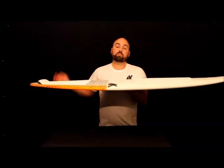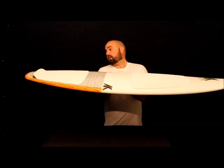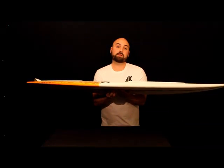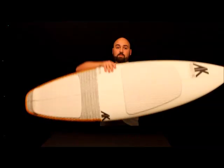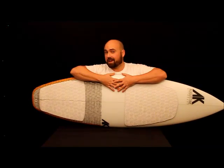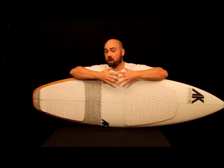And then the tail rocker, which is a pretty standard tail rocker, and the foil of the board holds foam pretty good — about 23 to 24 liters on this board. And that's about all I have to say on rocker.